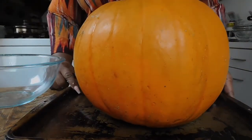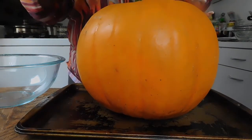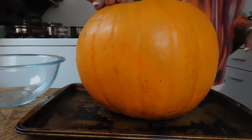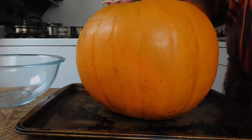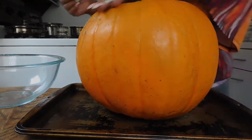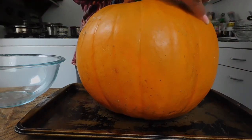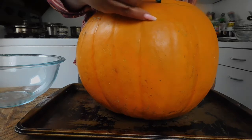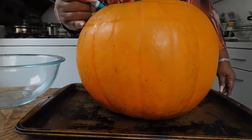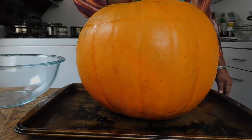My grandkids wanted some homemade pumpkin seeds, and first we're going to carve. Wait one minute, let me get something so I can mark what direction we're going to go in. So what we're going to do is carve around here and make a straight line of how we want this pumpkin to go.